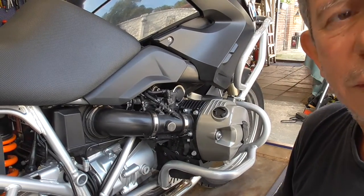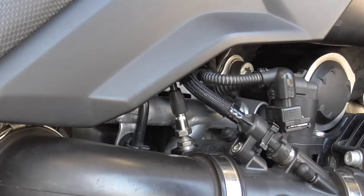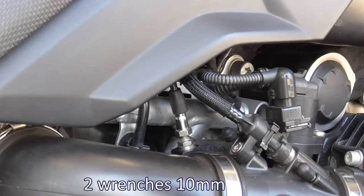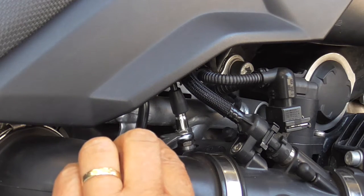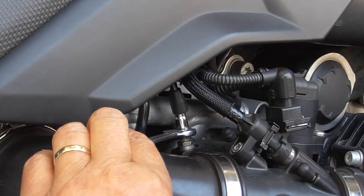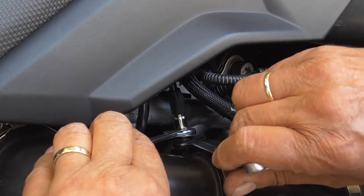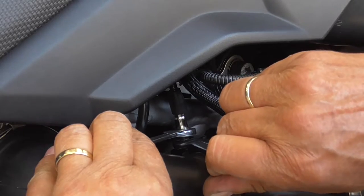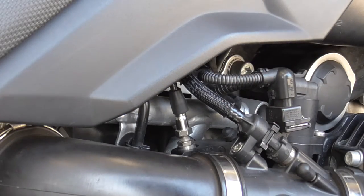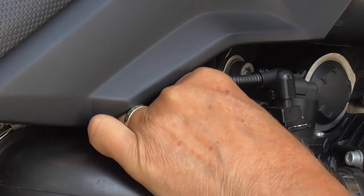We are now going to lock it. Two times ten mil. Hold the upper one carefully in place, and then not too tight, get the rubber thing back in place.